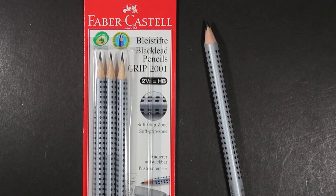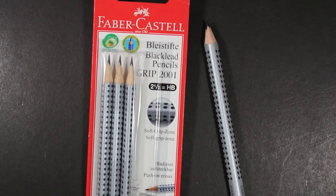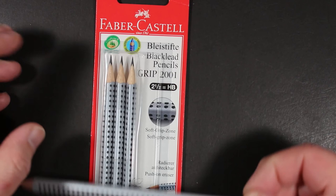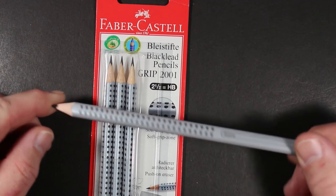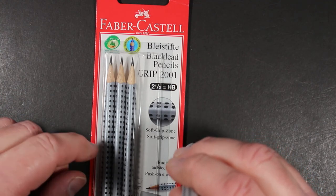This is the Faber-Castell Grip pencil and I have it in two forms. I have it in the standard form sold here in this 3-pack, the Grip 2001. And then I also have it in this form, which is the Jumbo Grip — it's about twice the size of the standard pencil.